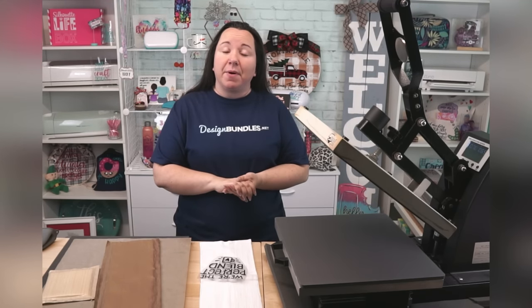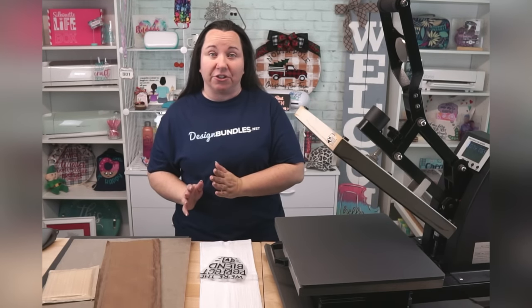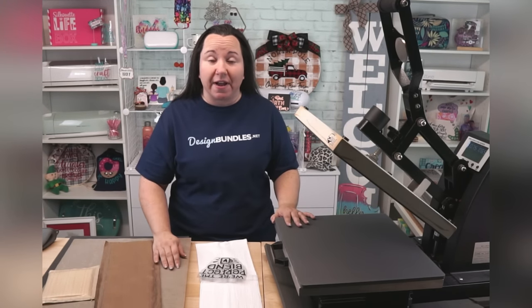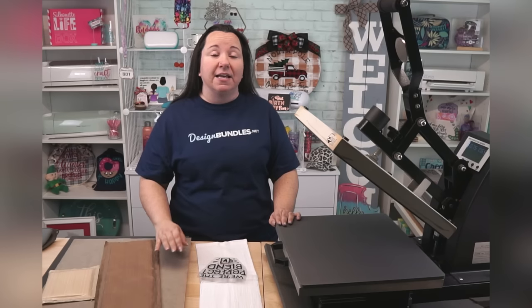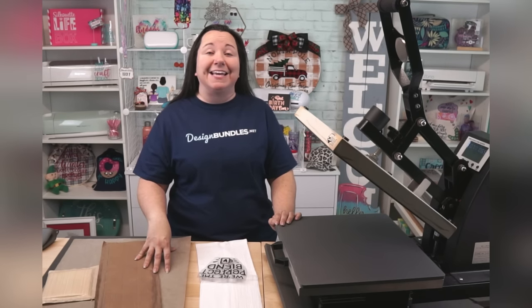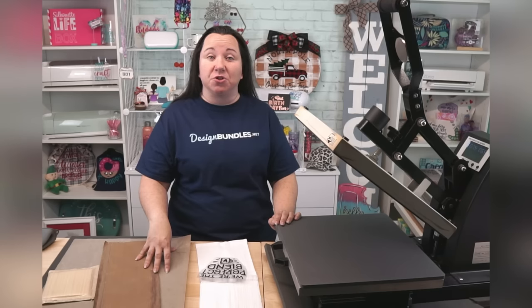Let's take a pause because I know some of you guys are here for heat transfer vinyl, and some are here for sublimation. I always recommend for a beginner to get a Clamshell Heat Press for heat transfer vinyl. I just think it is simpler, super easy, and compact. Now if you are thinking of getting involved in sublimation, then you may want to consider a Swing Away.